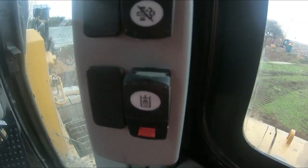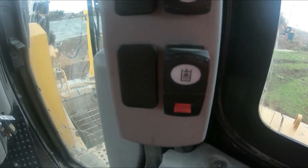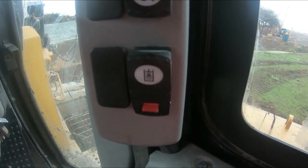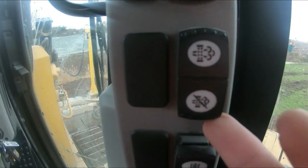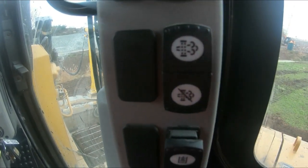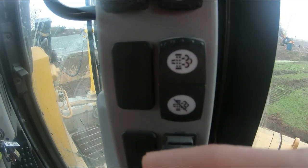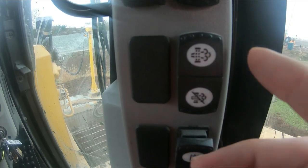When you park the machine or you've got it running and you're looking over things, you flick the hydraulic lock up and it basically locks all the hydraulics on the tiller so they can't be used or moved. This one here is your regen switch — push it down and it disengages your regen. Push it forwards and it'll do a manual override so you can regen your exhaust manually, which I don't recommend.